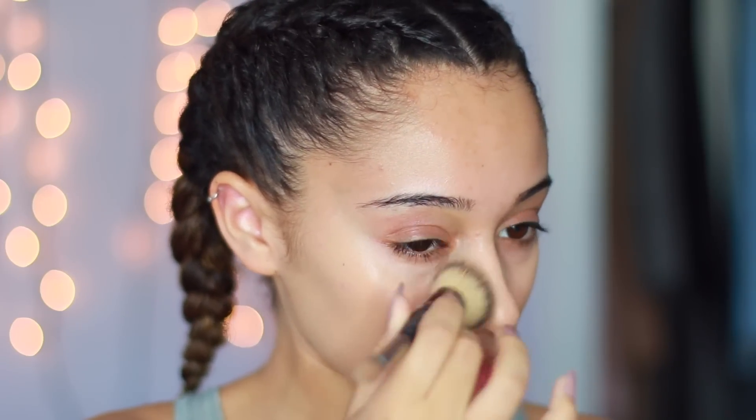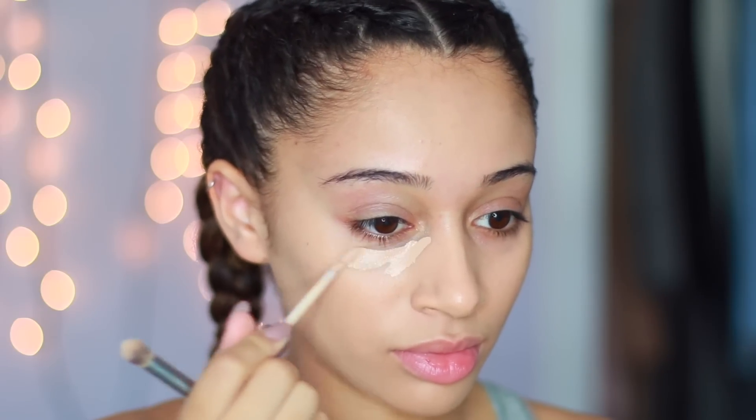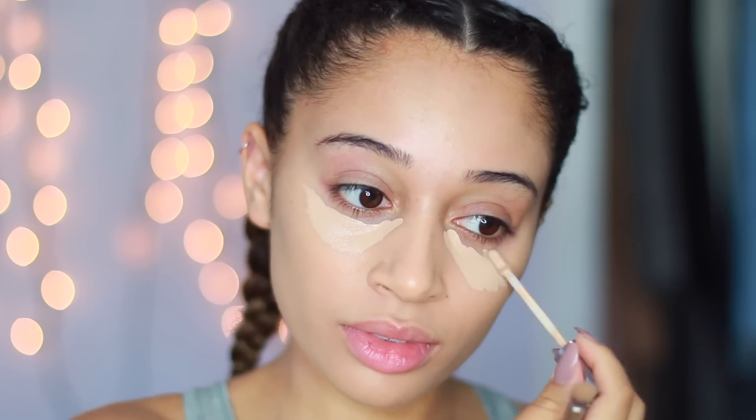Onto the makeup — I am just going to apply my foundation with this buffing brush, and next it's just time to highlight and conceal my face. I'm applying this on the high points of my face and blending it out with that same brush.